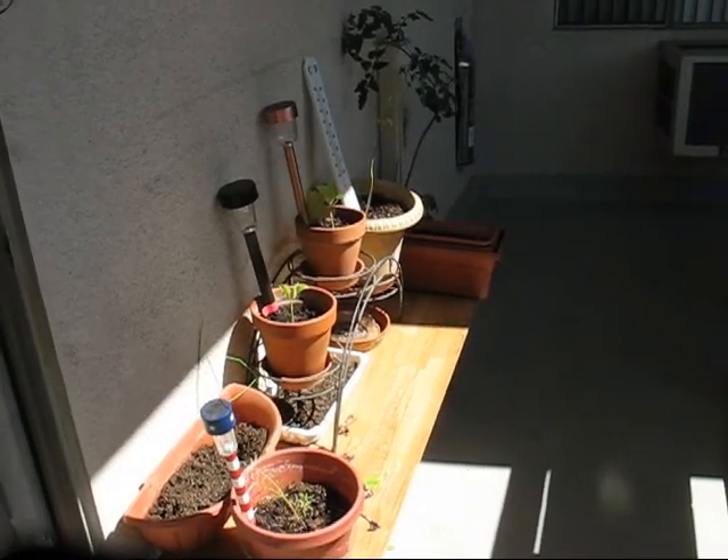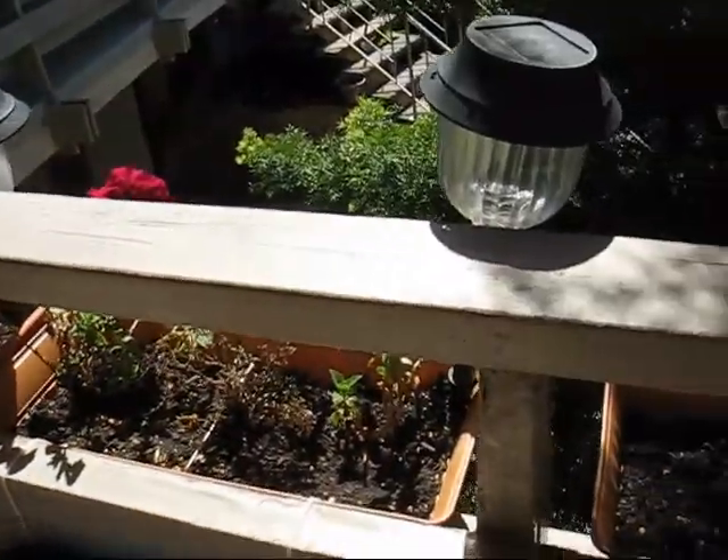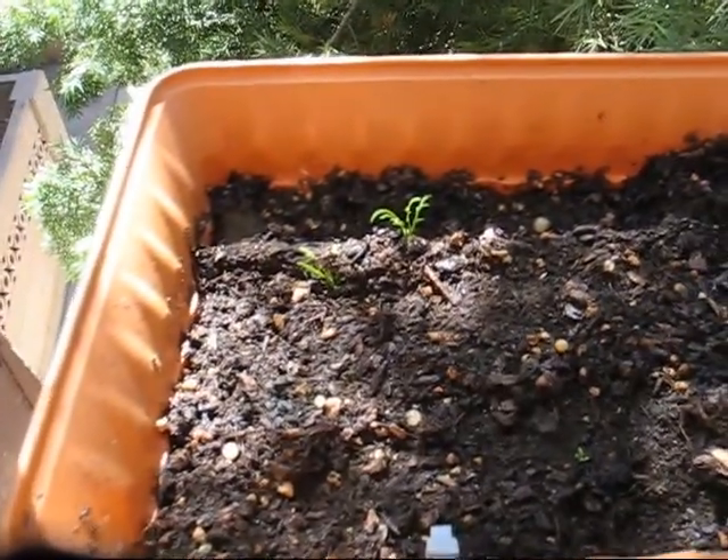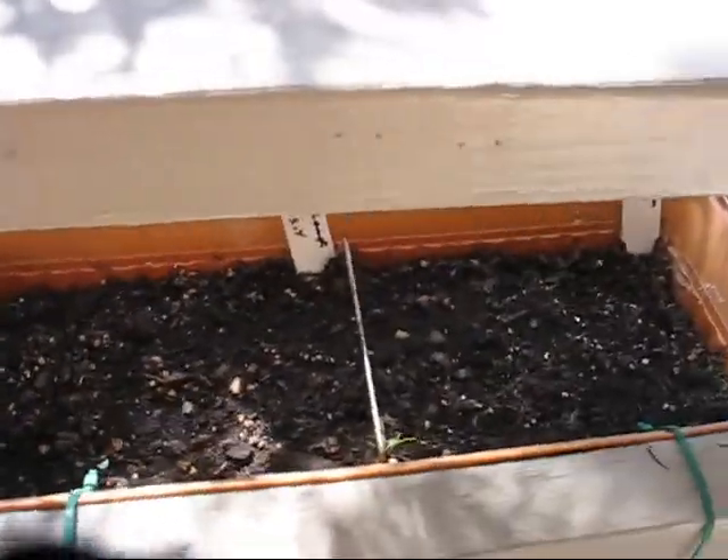I gave the tomato a shot of milk and I need to do some deadheading along the top here. The chamomile is starting to grow, and that's making me feel good. Still no real progress on the basil, but we'll see.